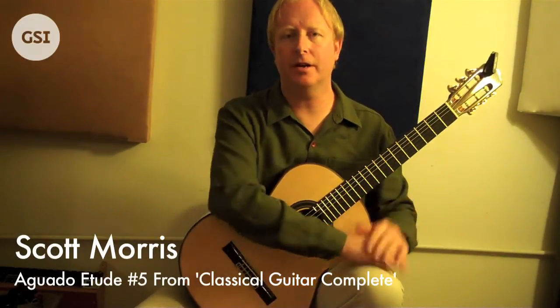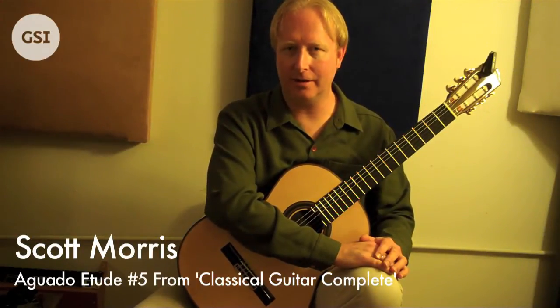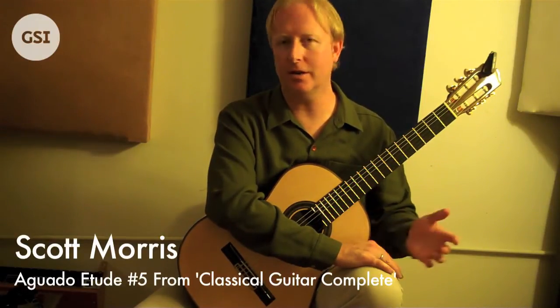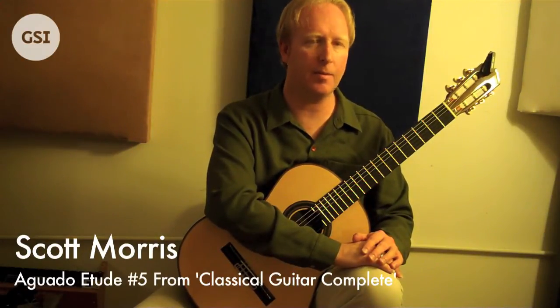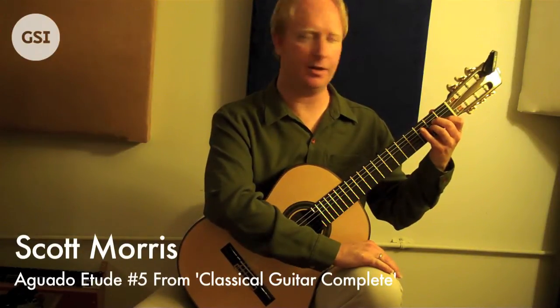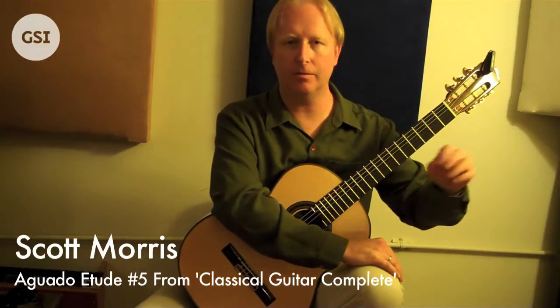Another thing I might mention here is it's helpful to know the names of the chords. A lot of jazz guitarists and other types of guitar players, other than classical, are very good at this. But a lot of classical players — and it's not true for everybody, but more than probably should be the case — when I ask them what the chord is in this measure, they just put down a hand shape.